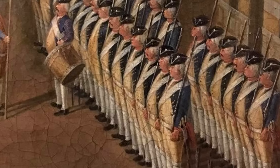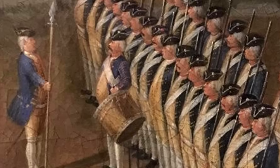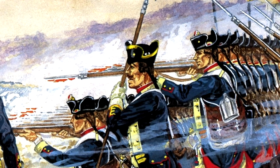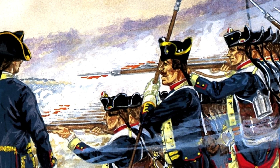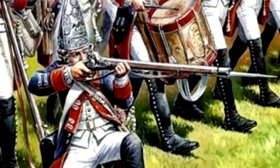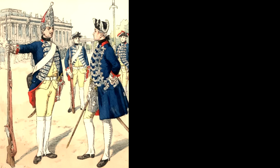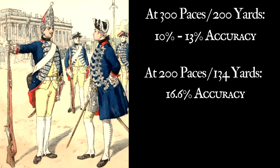So the Prussians began to examine the issue more deeply, increasing the extent to which their men fired at marks, even sometimes offering cash prizes to the best shots. One curious element they discovered was that many soldiers were aiming far too low to be effective — something now understood to have been a common problem throughout the 18th century. Some of these accuracy studies were recorded and we have their results even today. In 1755, two platoons of Prussian grenadiers fired at a square target measuring 30 by 30 feet. They started the test at 300 paces — around 200 yards — and the result was between 10 and 13% of shots on target. At around 130 yards, they got around 16.6% accuracy.